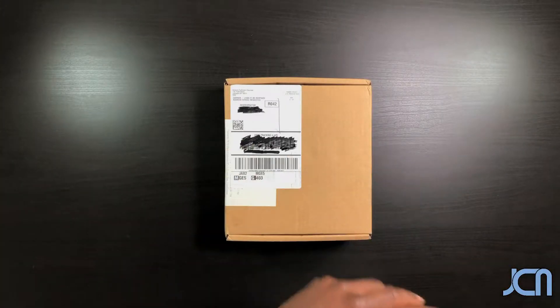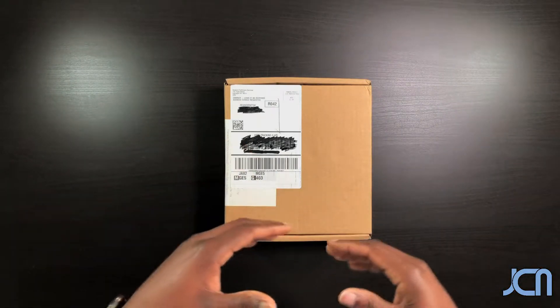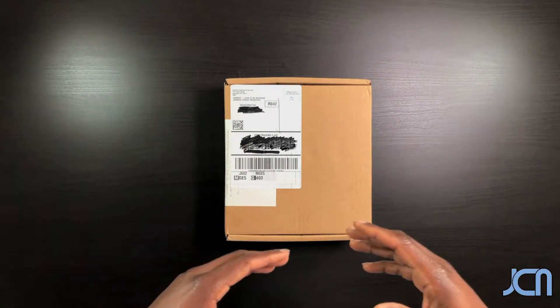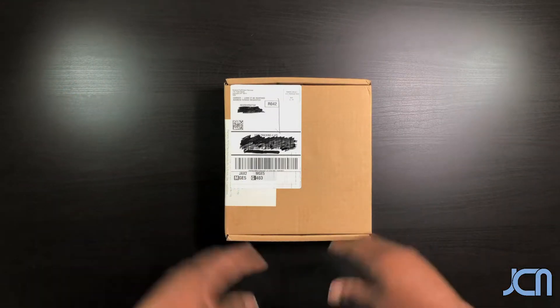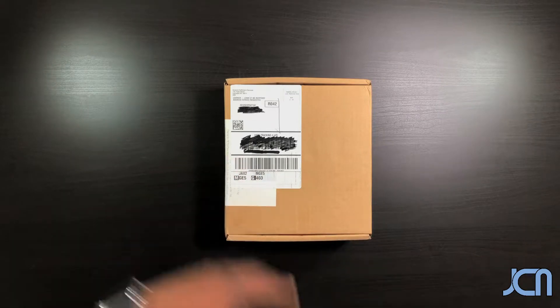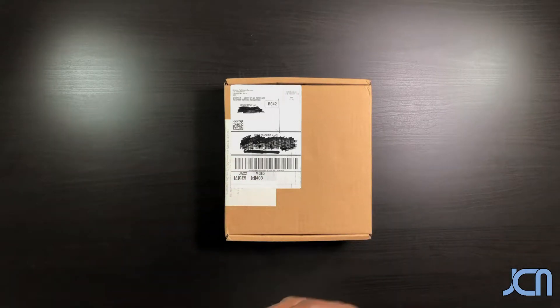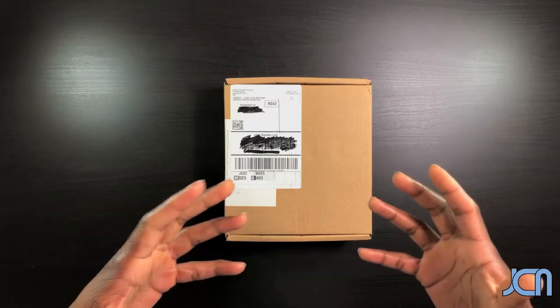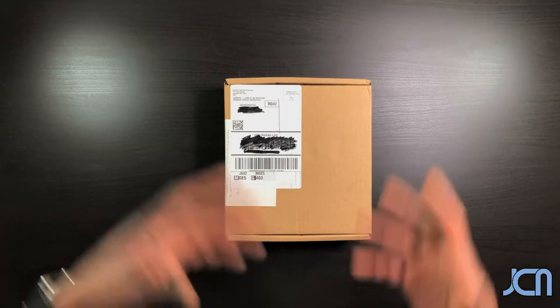Hey, what's going on everybody! Just a quick unboxing — some of you already know that I like to 3D print as well as play games. I ordered some filament from Amazon. This is my second time trying Amazon for filament and I had some good results the first time, so I just want to make sure they're consistent and ordered another.